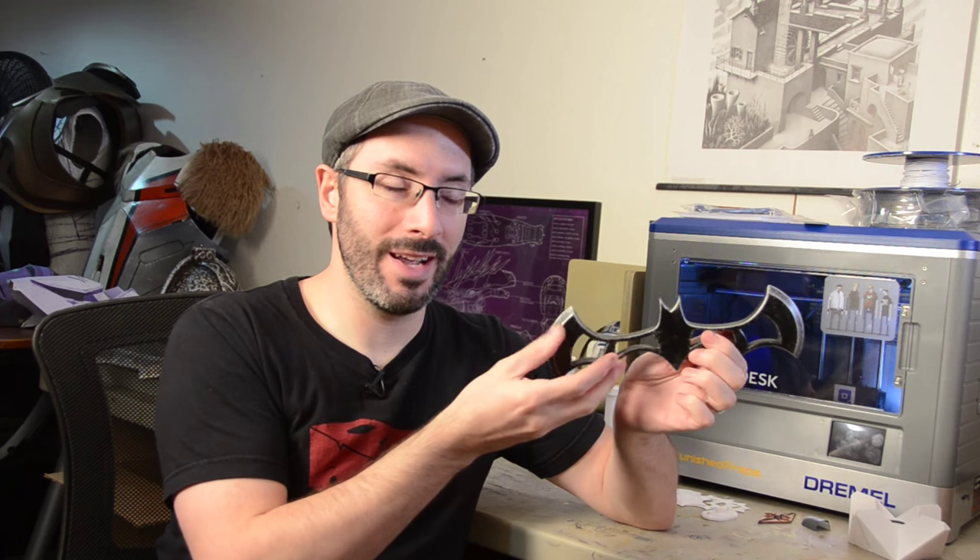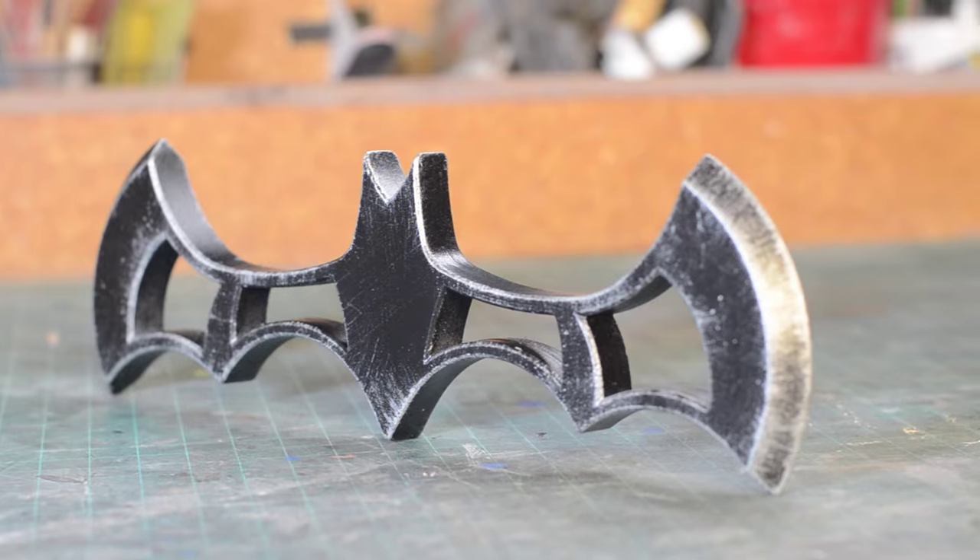For this first episode I wanted to pick something a little bit basic but still really really cool. So we will be making a batarang! Batman's favorite bludgeoning device, the old batarang.